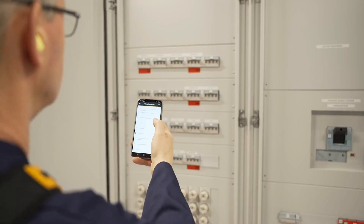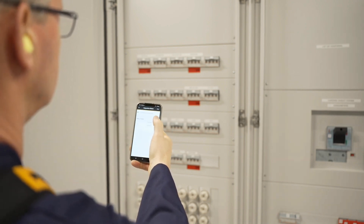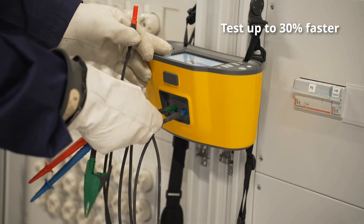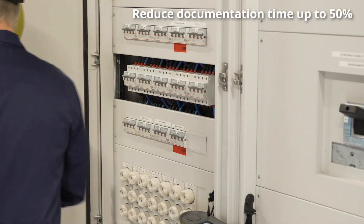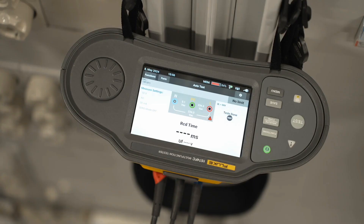Setup is easier than ever. Use the touchscreen, your mobile device or PC. The 1670 Series helps you perform all required tests up to 30% faster and reduce documentation time up to 50%. Enter site information before you go to the job site and start testing as soon as you arrive.